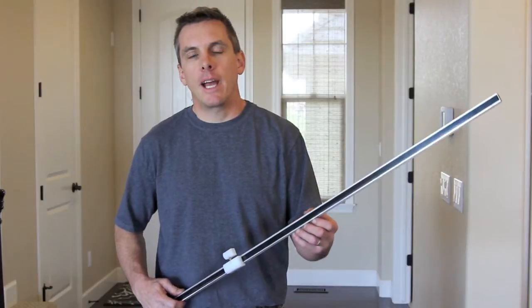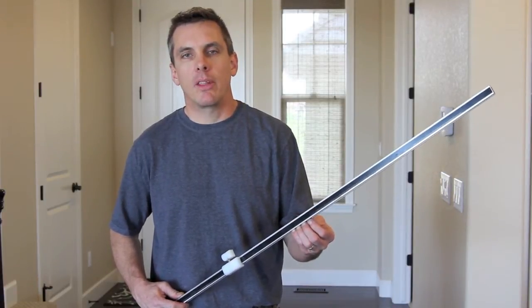First of all, we changed the design of the bar and it's now a U-channel as opposed to the angle.